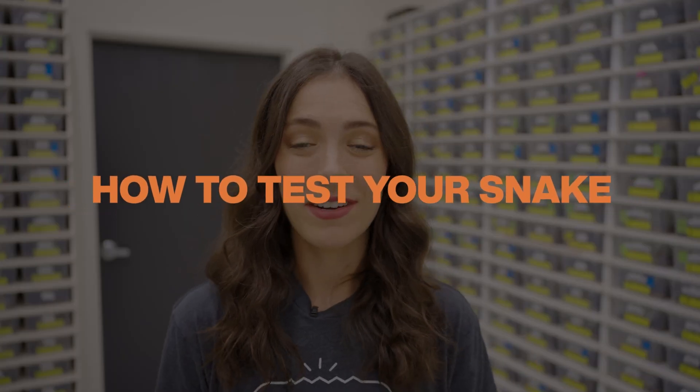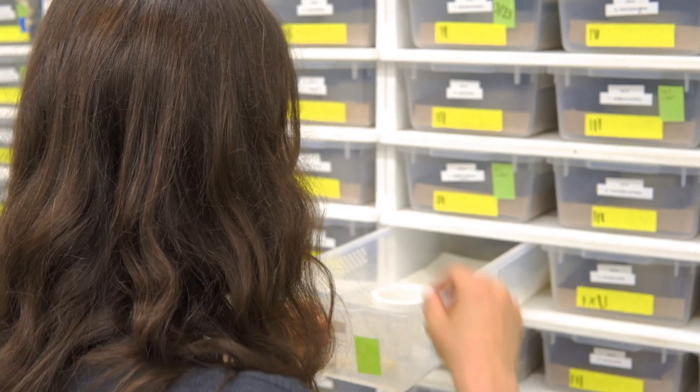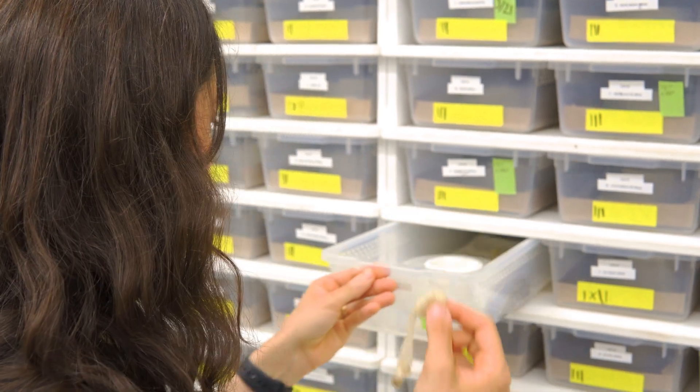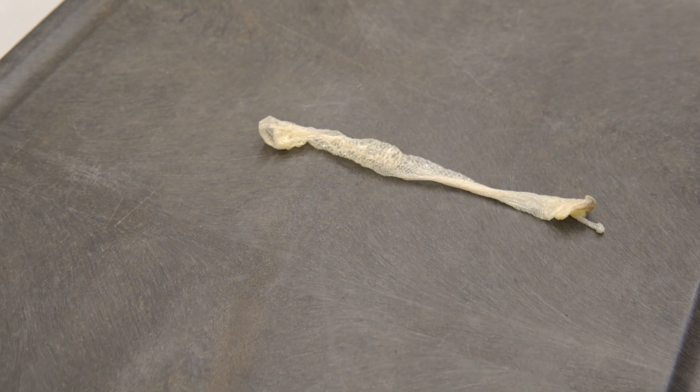So how do you actually go about sending in your snake shed for testing? The first thing you need to do is wait for your snake to shed. Watch your snake closely and identify their next shed cycle so you can be ready to collect their shed as soon as possible. You want to make sure the sample is clean and clear of any feces, urine, or other material that might make it hard for the test to be performed successfully. After you collect the shed, lay it on a flat surface and let it dry fully for a day or two.